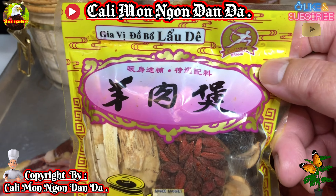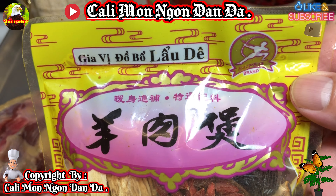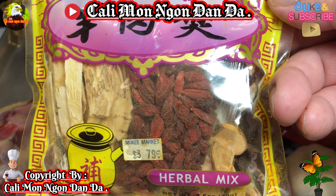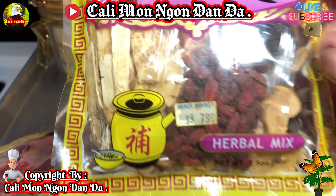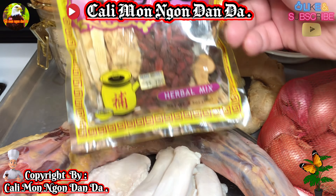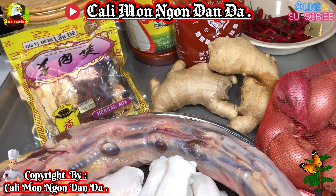Nguyên liệu cần có: một củ tỏi, hành hương, hai nhánh gừng. Và đây là thuốc bắc - các bạn nhớ mua cái loại này nha, nó rất là thơm ngon. Loại hiệu khác thì không có mùi thuốc bắc. Cái hiệu này rất là thơm mùi thuốc bắc, dùng được cho cả dê lẫn bò.